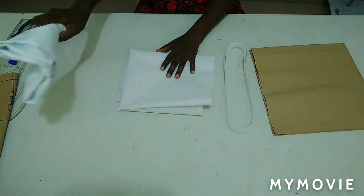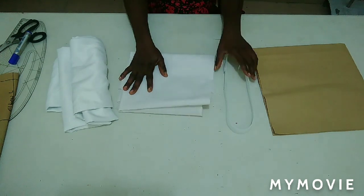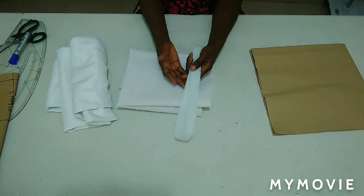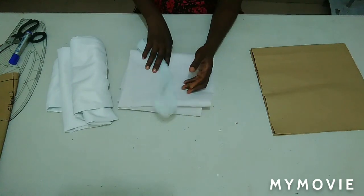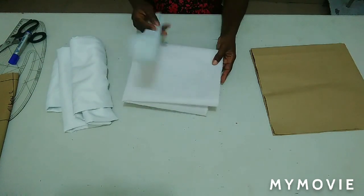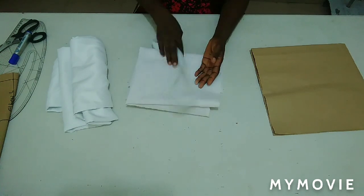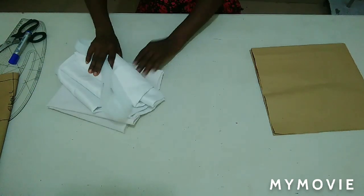I have satin fabric here, I have color stay, and this is my green lining — some people used to call it a braid. In the absence of color stay, you can make use of hard paper stay.